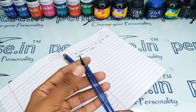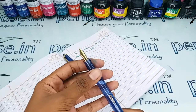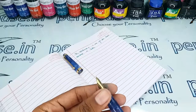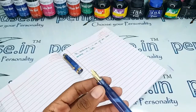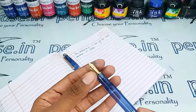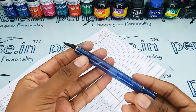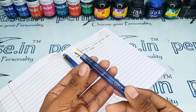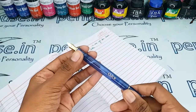Pen enthusiasts will choose the Kanwrite nibs, where you can find all grades — fine, medium, broad, and more. The grip portion is very soft and smooth finished, and this pen is highly recommended for beginners and those with little fingers.